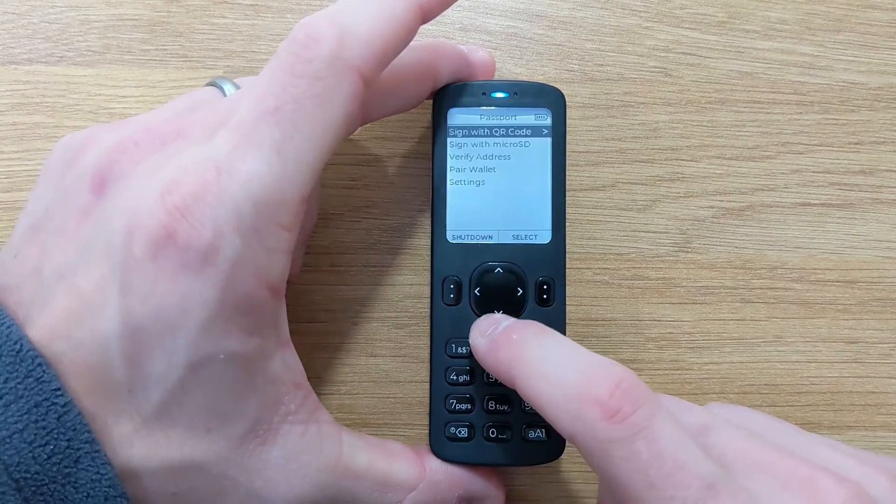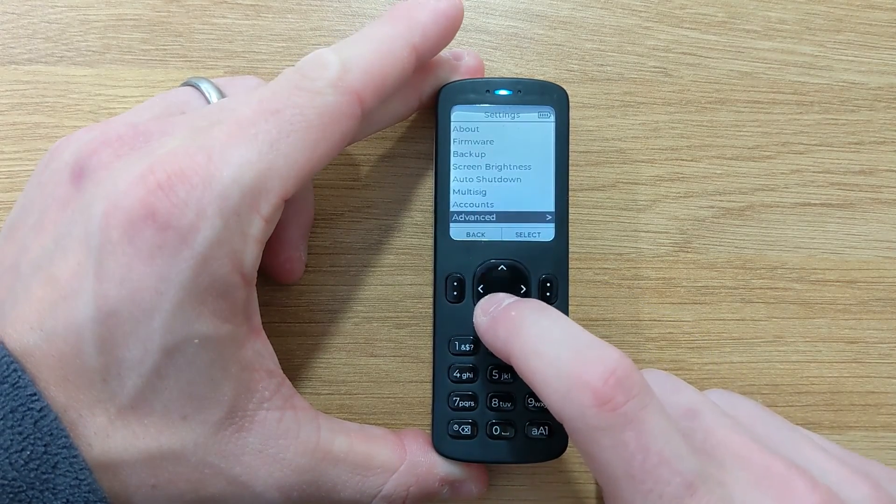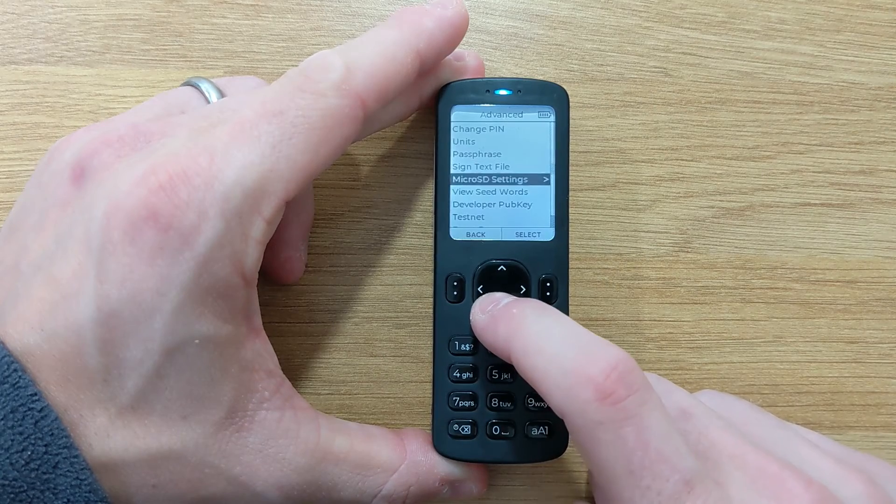To apply a passphrase within Passport is really simple. We're just going to head down to Settings, then Advanced, then Passphrase.